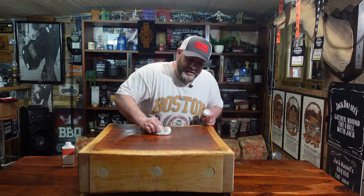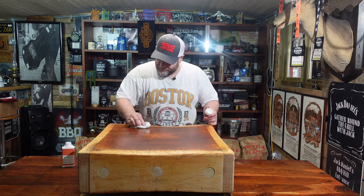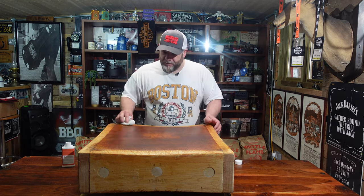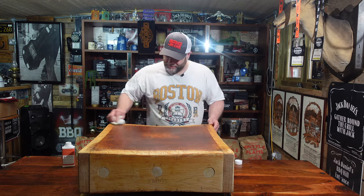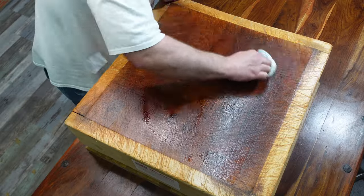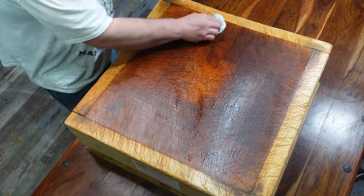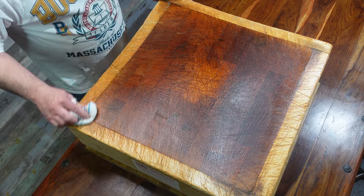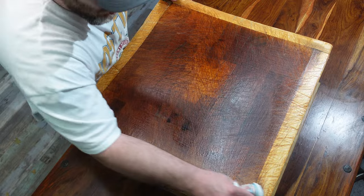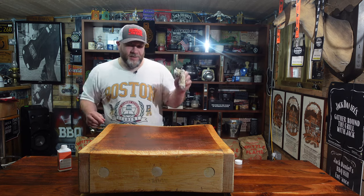I'm going to rub this in, let that dry off a bit, and then go on with another coat and we'll see how she looks. She's soaking it up nicely. Oh, that looks awesome - that is so much better than it was. Well worth the hard work, 100%. Yeah, that looks awesome, so much better.